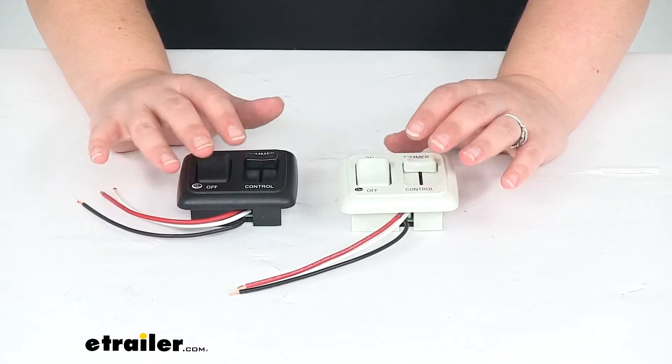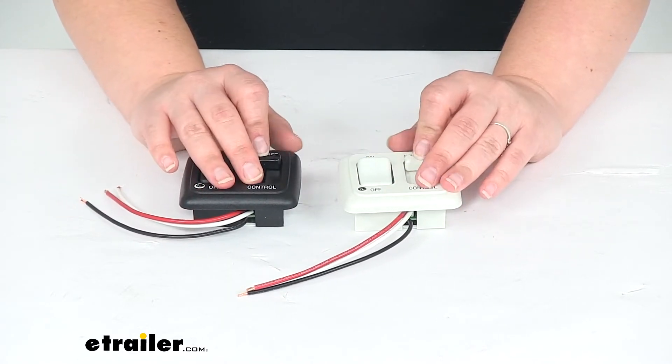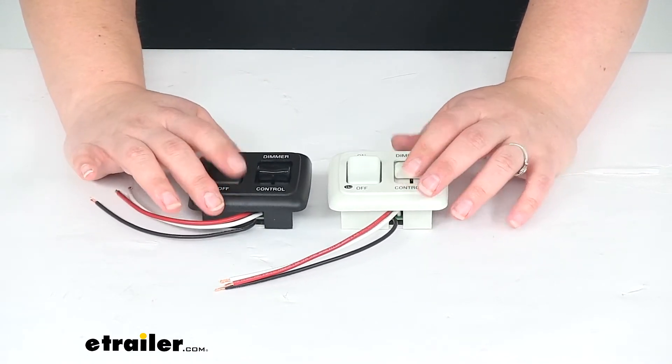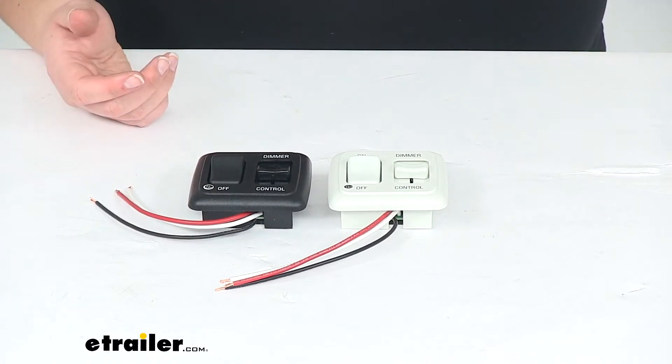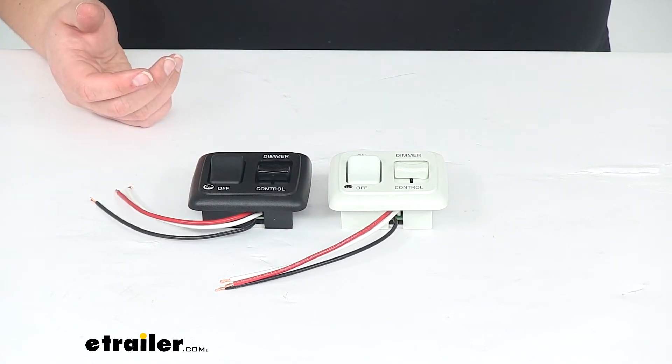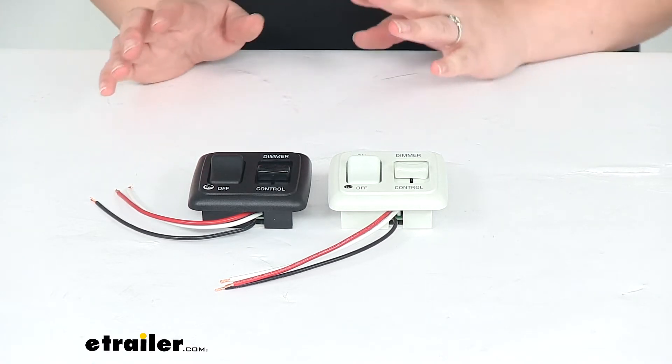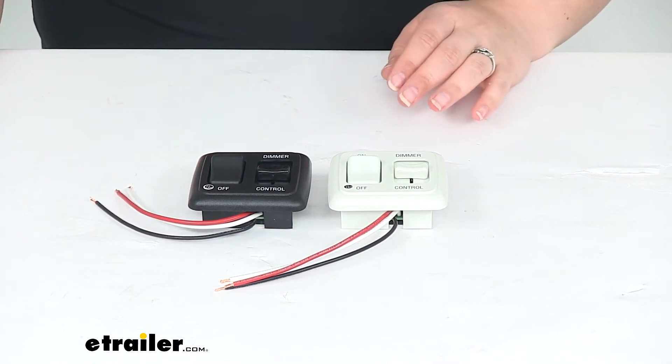These are going to help us get our lights dimmed and turned on — we'll have a nice little control for those. It works with 12-volt lights and is also approved for LEDs, so we won't have to worry about damaging them or causing any issues.